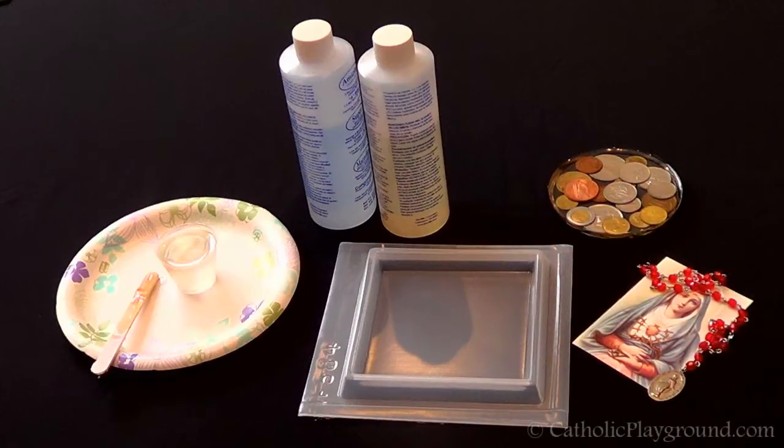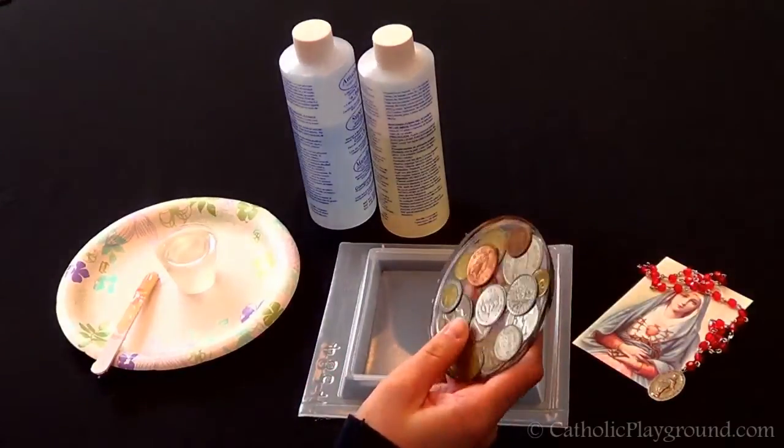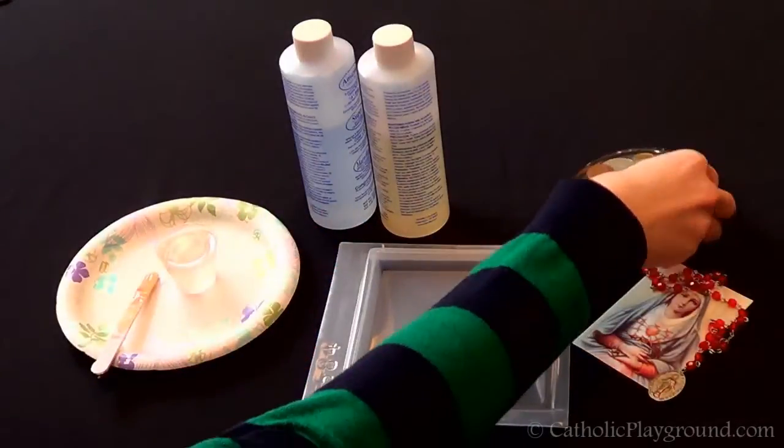Hi, this is Gemma from Catholic Playground, and today we're going to make Catholic coasters. We've been having some fun lately making resin coasters, and we thought it would be fun to make some Catholic coasters.